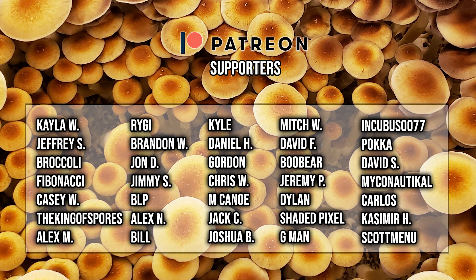Shout out to this month's patrons — without you guys I could not have made it this far. You guys enable me to continue doing what I love. Thank you very much for the support as always.